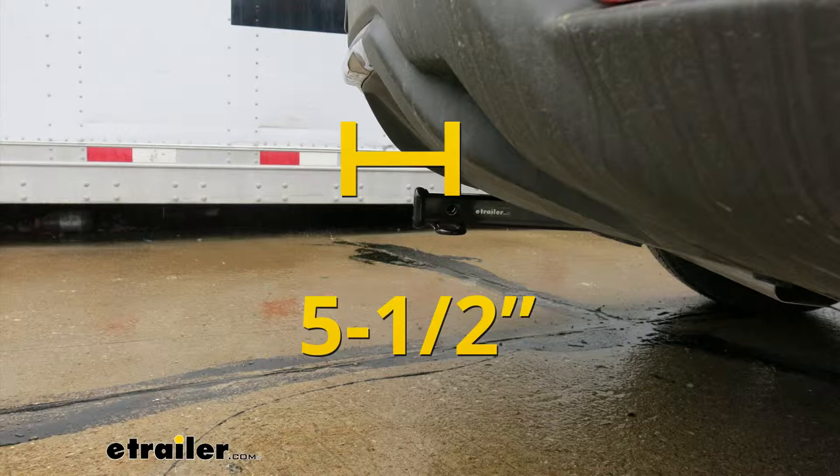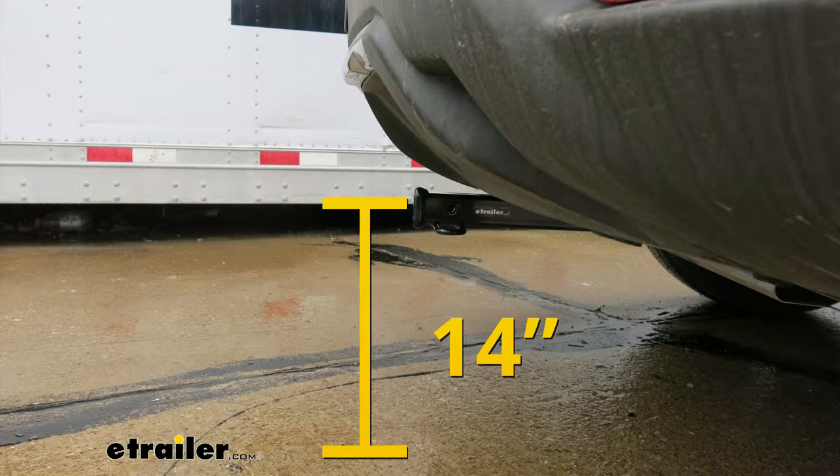That measurement is going to help you out when looking at folding accessories to make sure you have enough room and they're not going to come in contact with the rear bumper. From the ground to the inside top edge of the receiver tube opening, it's going to be right about 14 inches.